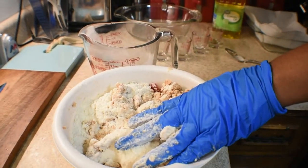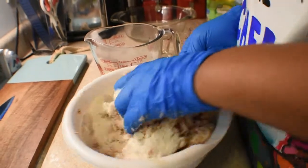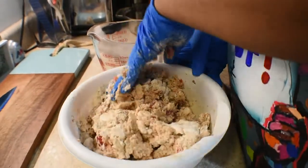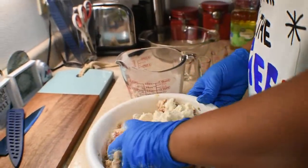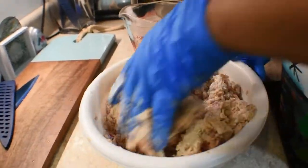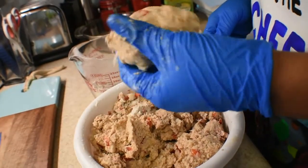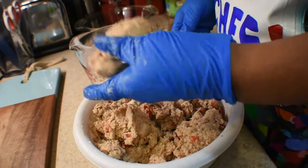Also make sure your oil is getting hot — you need to preheat your oil. Make sure it's hot like you're frying chicken or something. In the process of frying, you may have to cut it down. You don't want to burn the salmon. It's starting to form — I'm going to stop right there, because when it starts looking like this, you've got enough flour and meal in there.